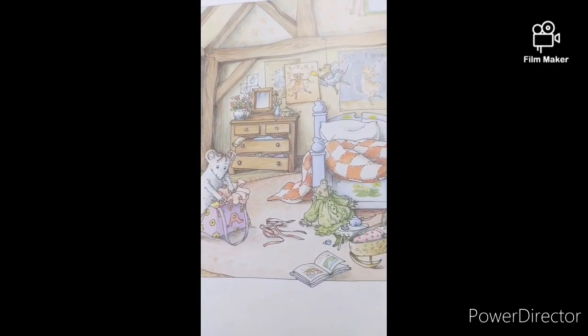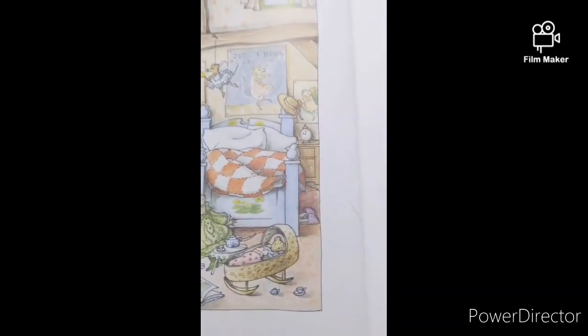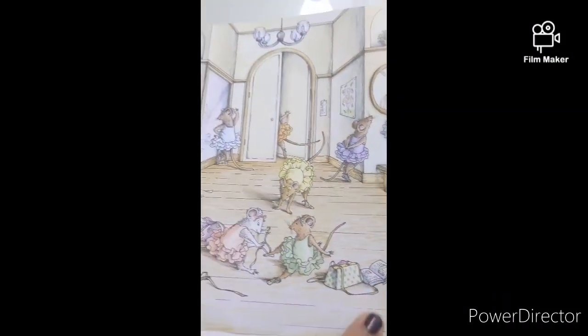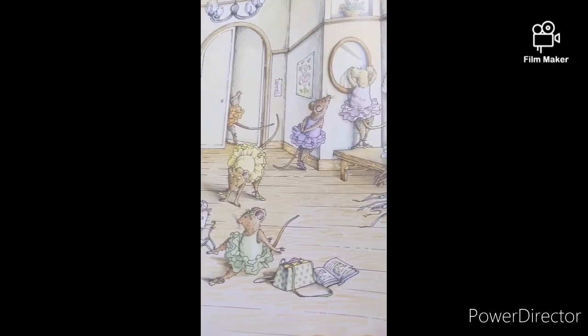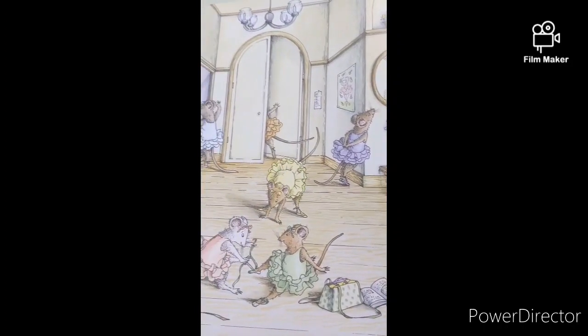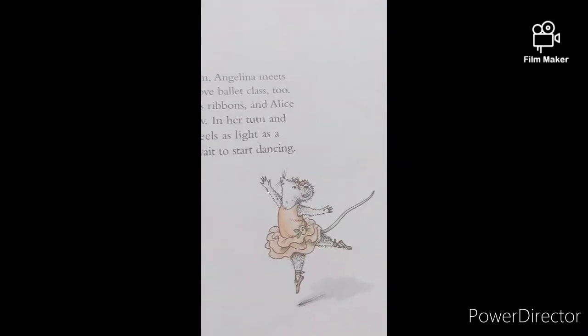Angelina is very excited. She's going to Miss Lily's ballet class today. She packs her pink tutu and two pink slippers in her ballet bag and off she goes. In the dressing room, Angelina meets her friends. They love ballet too. Angelina ties Alice's ribbons and Alice fixes Angelina's bows. In her tutu and slippers, Angelina feels as light as a feather. She can't wait to start dancing.